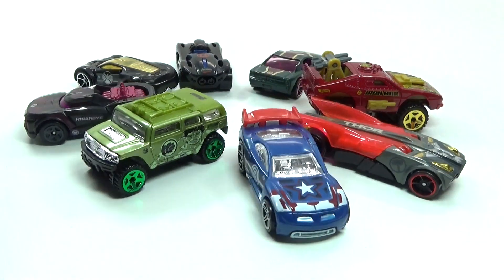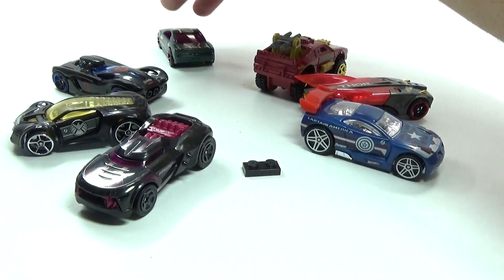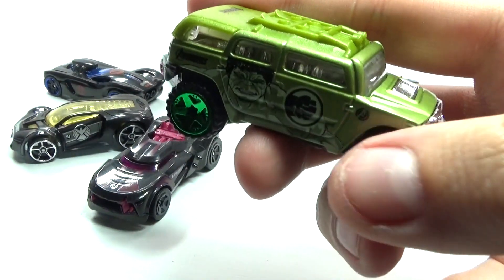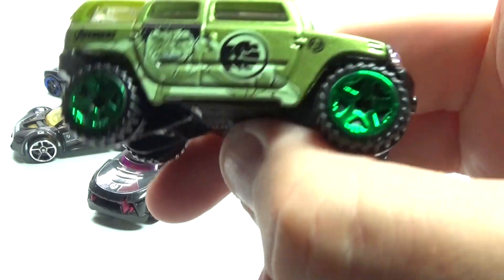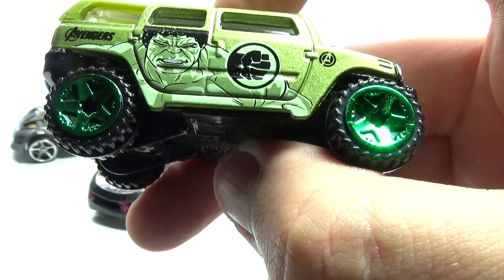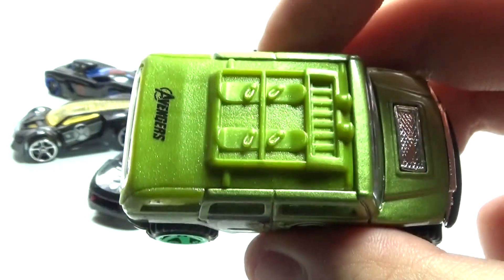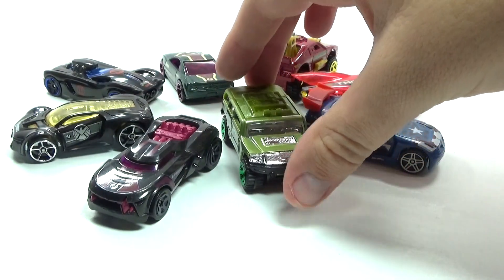The last car we have here is a really bulky Hummer-looking truck for the Hulk. You can see he has his fist on the side, Avengers written on the side, and a picture of the Hulk — it's really really green so you can tell that's his vehicle.